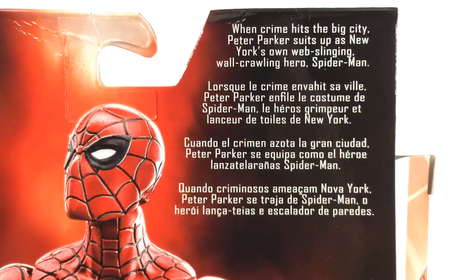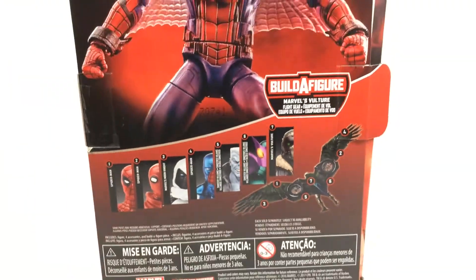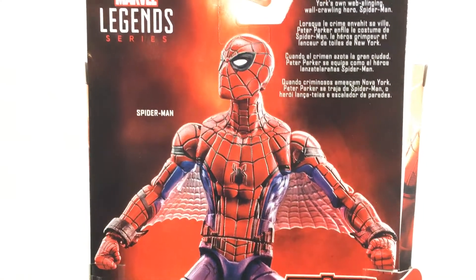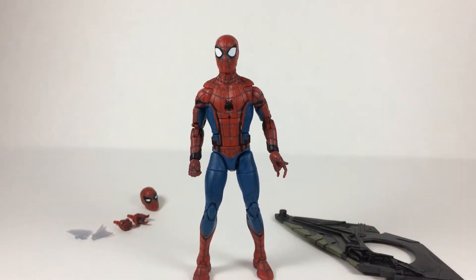Here's the bio if you want to read that. Here is the rest of the figures to complete the Vulture wings. And here is the promo art. So here is Spider-Man up for review.